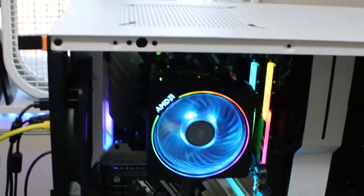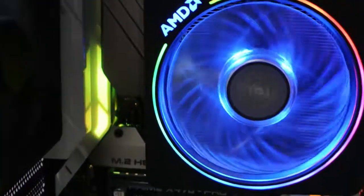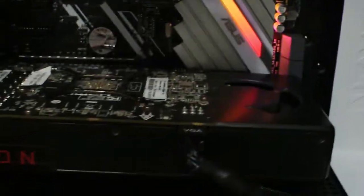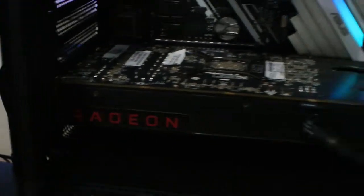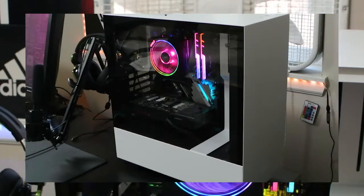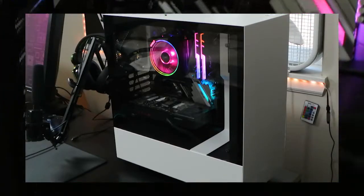Hey, so you're interested in building a future-proof gaming PC? Or in general, a workstation or gaming desktop or whatever you want to build? Well, you came to the right video. Today I will be explaining the parts I chose for my entire computer to ensure it's going to be future-proof.